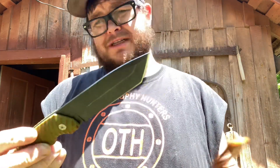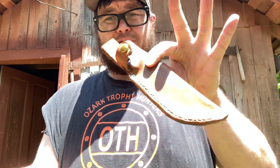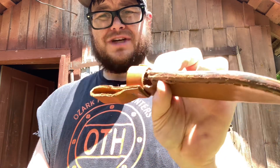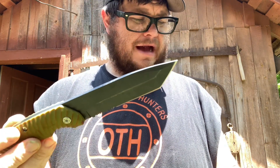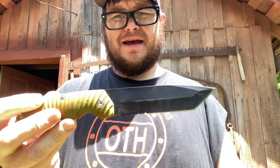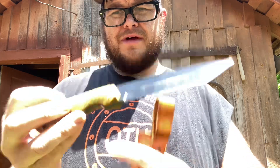The scabbard absolutely sucks. This is a leather one I made for it, which I'd shown in a most recent video updating on leather projects. The stock scabbard is nothing special — just your typical black nylon Chinese production crap. Let's get down to just using this a little bit and get on with it.